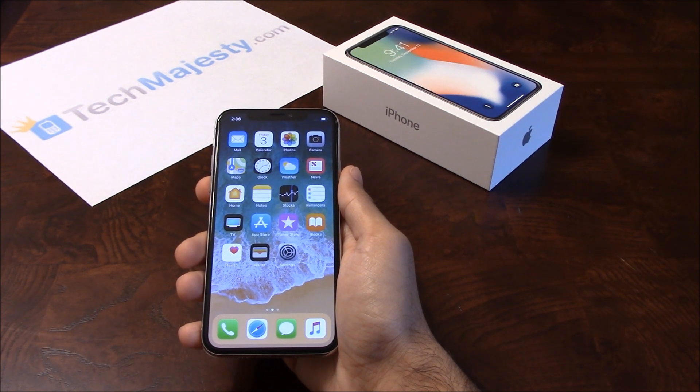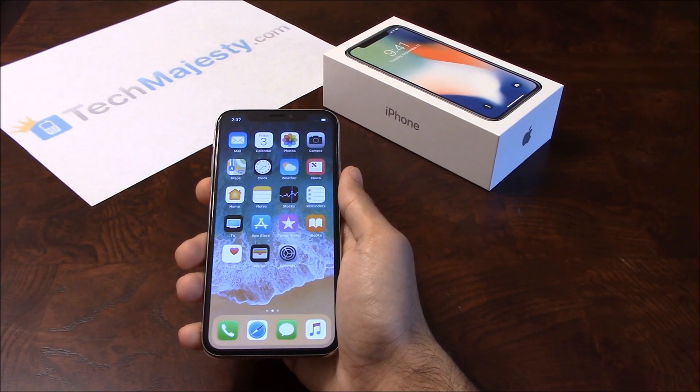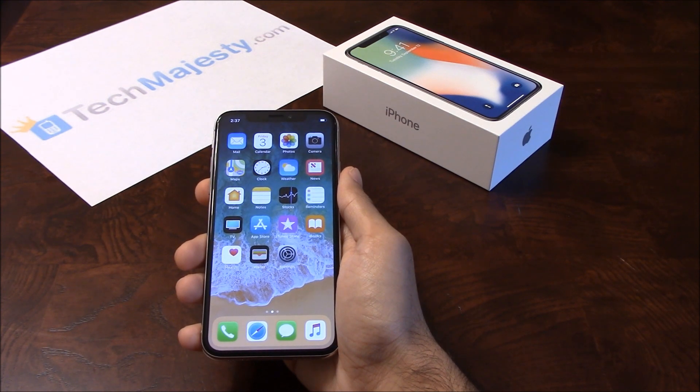What makes our Sprint iPhone Unlock unique is the ability for the phone to be used both domestically in the US and internationally with any GSM carrier. That means once we unlock your Sprint iPhone, you can use it with any GSM carrier in the US.